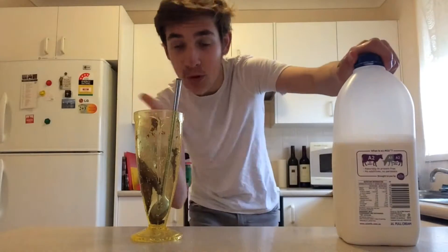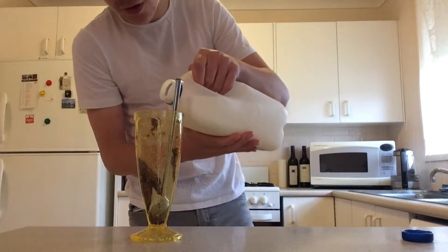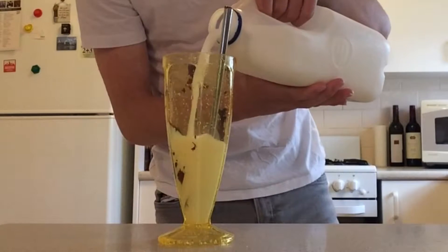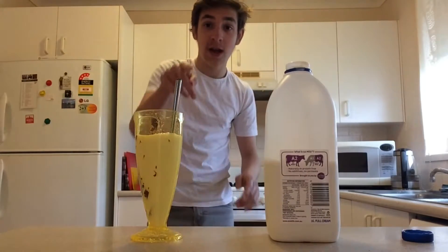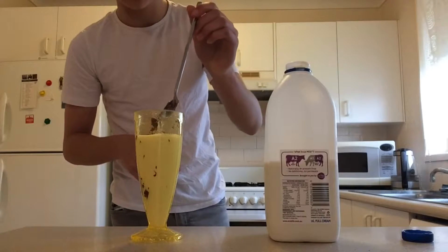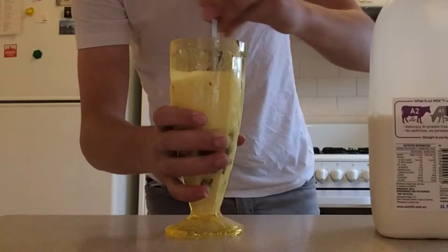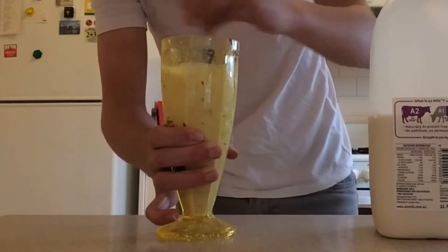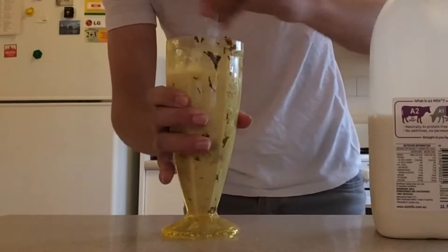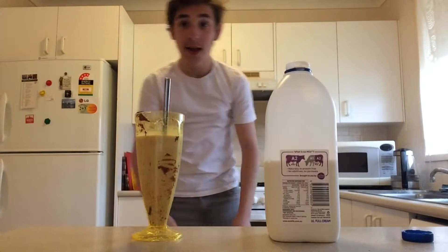Now I've put the Nutella back and it's time to pour the milk. You can use as much as you want, but I'm going to do roughly this much. Boom — we can always add more. There's still Nutella on the spoon, so it's time to stir it up. It's pretty well stirred now.